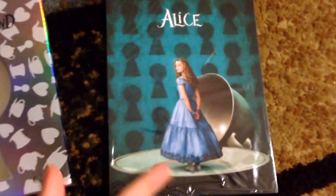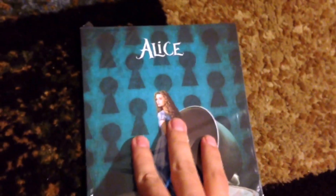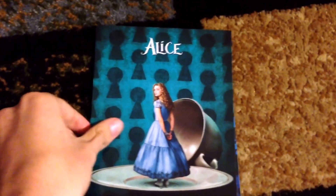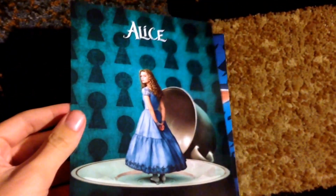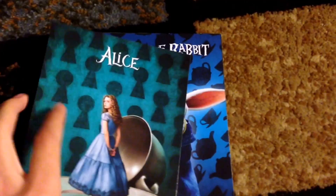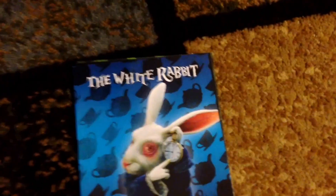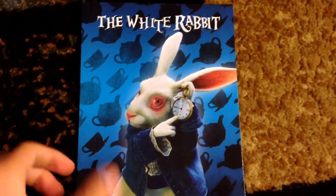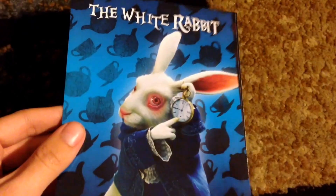As I mentioned before, this does come with six cards — six cards exclusively at Best Buy. So I'll be unboxing them right now. The first one, as you can tell, is Alice — the short Alice on the teacup plate with the teacup behind her on the back. The next one is the White Rabbit. These are really nice, really sturdy. Feels like photo paper, but like a good photo paper.